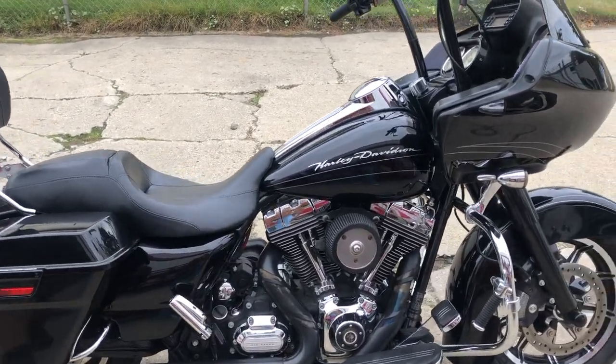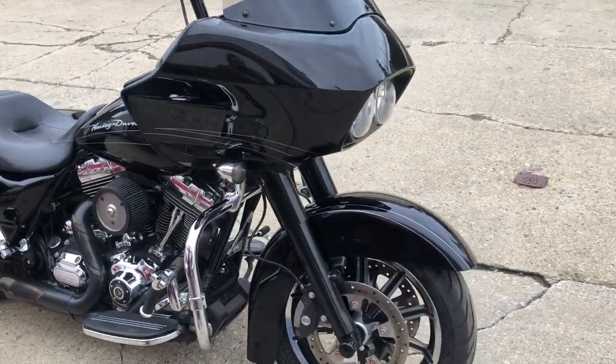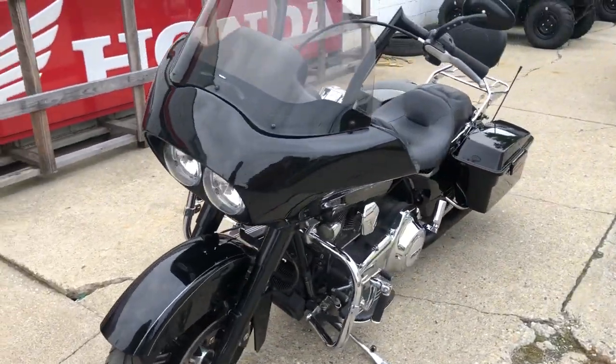ApprovePowerSports.com here doing a video on one we just got in. This is another Road Glide — we've really got the Road Glides stacked up here. 2012 Road Glide Custom, high gloss vivid black paint, nice clean bike.